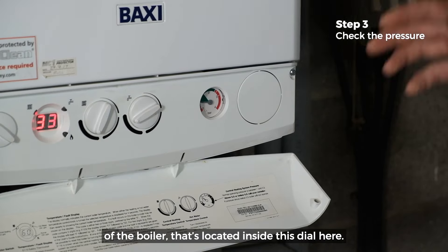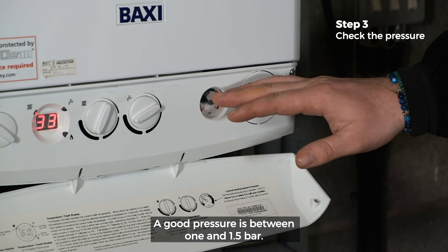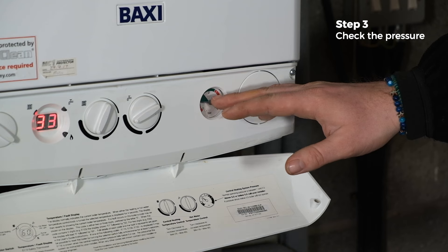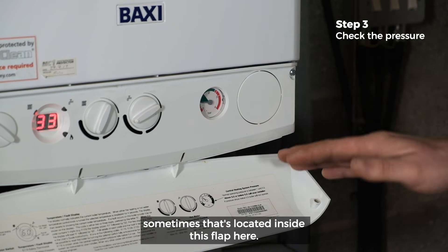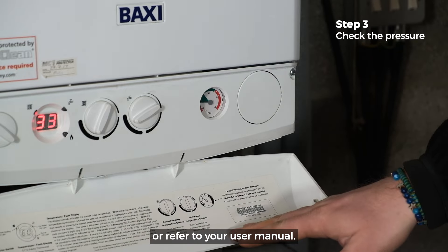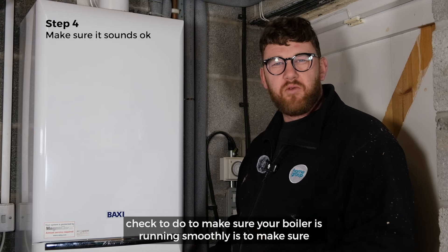Next, we want to be checking the pressure of the boiler. That's located inside this dial here. A good pressure is between 1 and 1.5 bar. If you do require any additional information, sometimes that's located inside this flap here, or refer to your user manual.